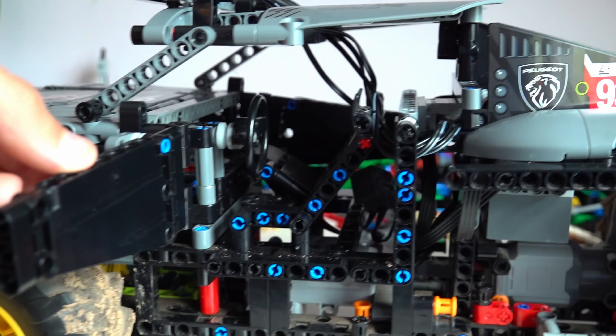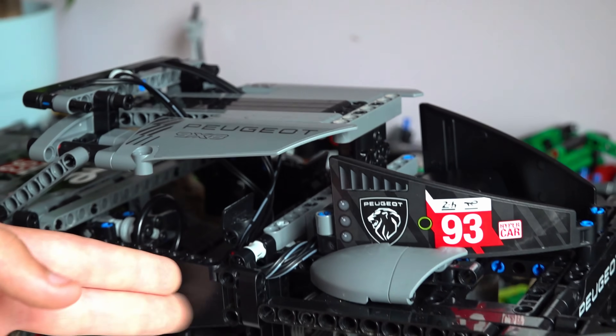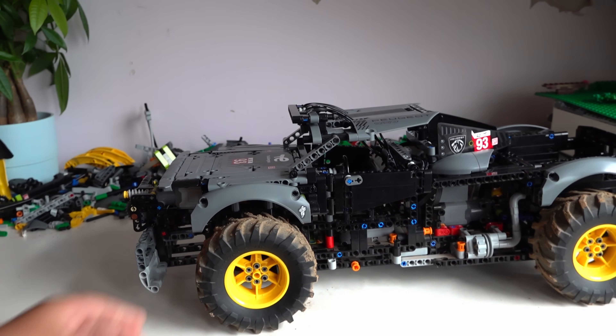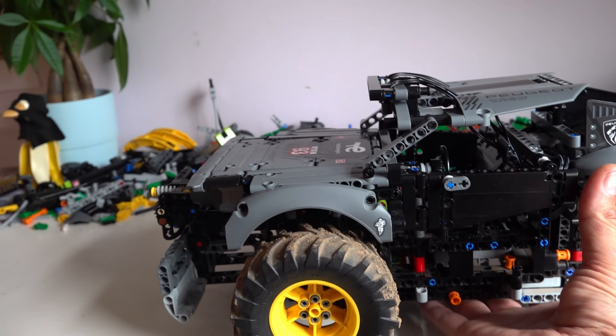We can't fit a 1/10th scale driver in there. But look at that — a light bar on the top, a working winch. I have to ask you some questions about this right away.